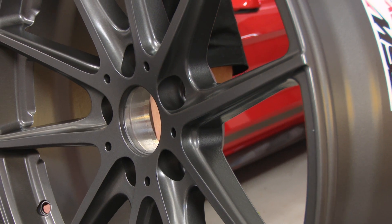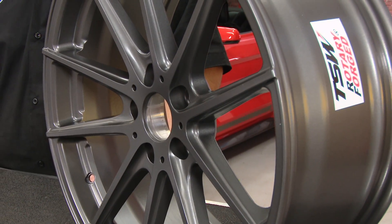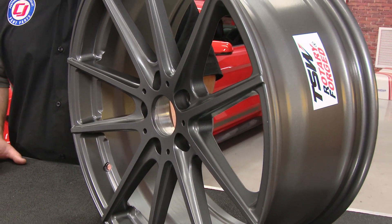In this video, we're going to be working with this TSW Bathurst wheel. It measures 18 by 8 inches and has 40 millimeters of offset and 6.07 inches of backspacing.